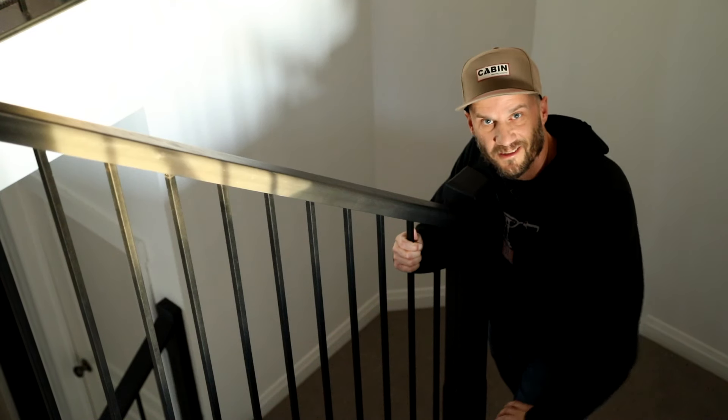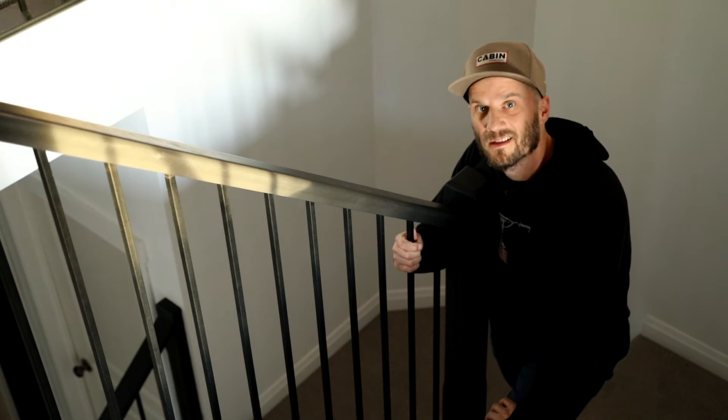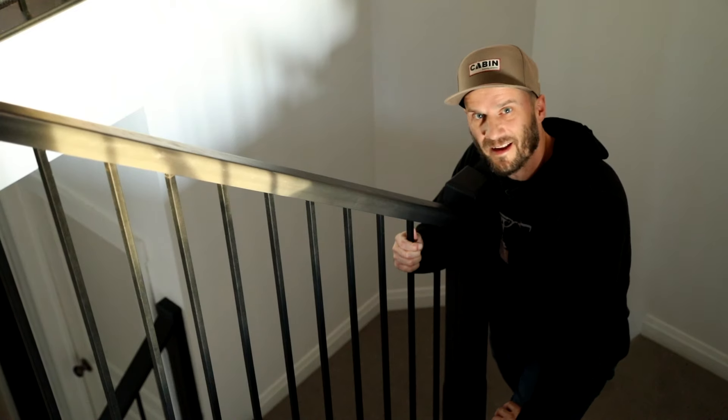Flat works! And you know what else works? Subscribing to this channel so I can make more awesome videos for you — go ahead and hit that subscribe button.